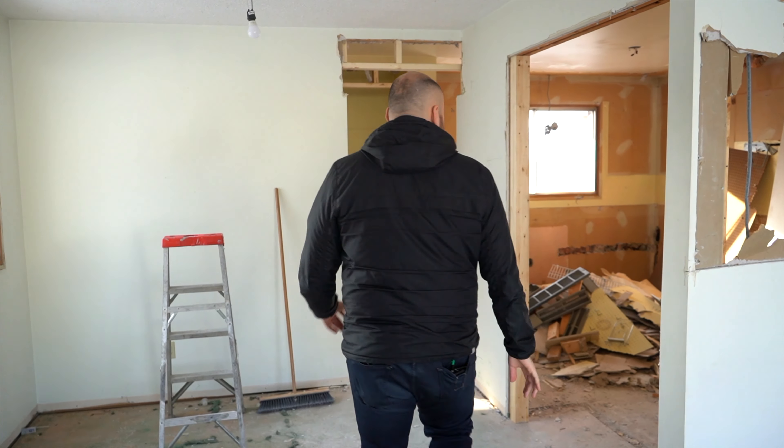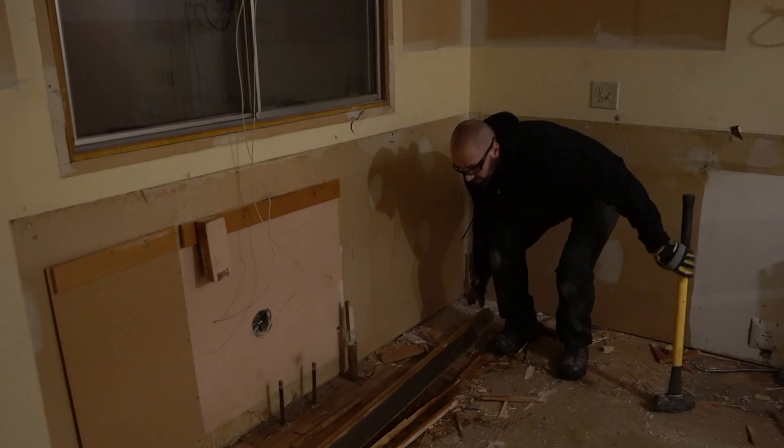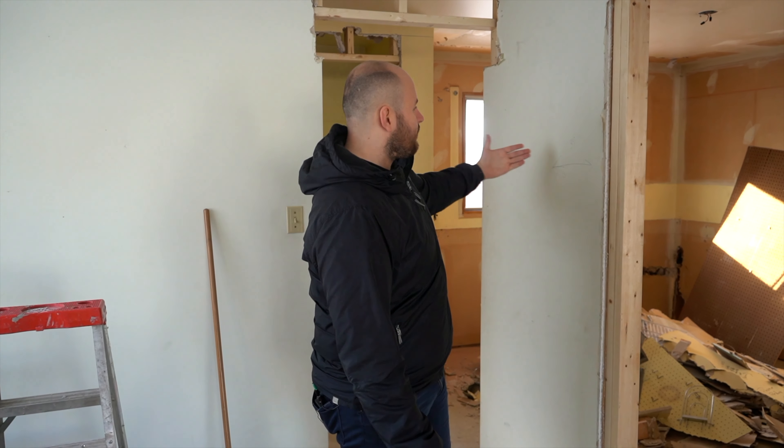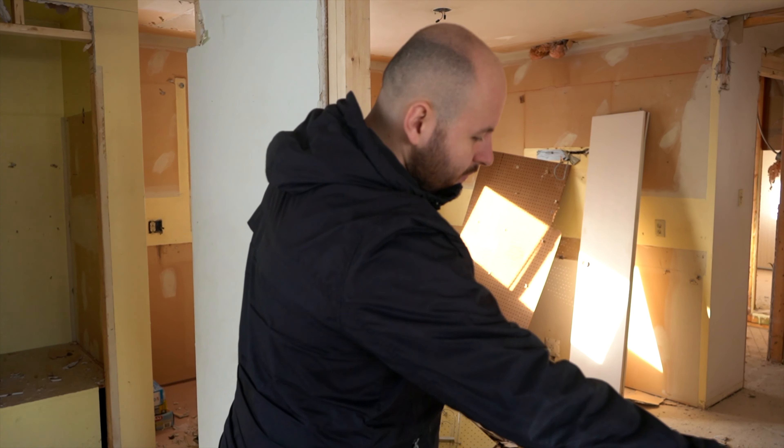We're in the after demo portion of the home renovation now. I'm John Rhoda. I'm going to be taking you through the plan, what we've done to date, and a little bit more of the inside of the house. Here there used to be a little bit of a separation piece between the living room and the entry — we're totally taking that out now.